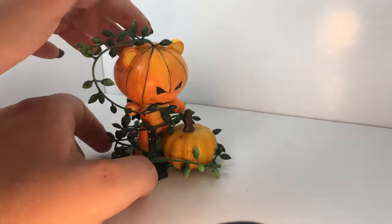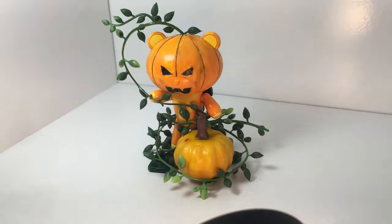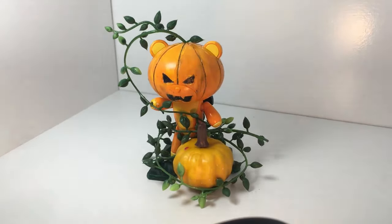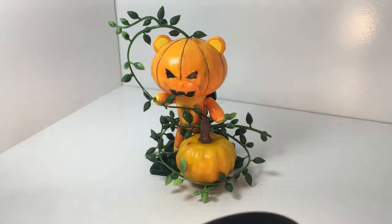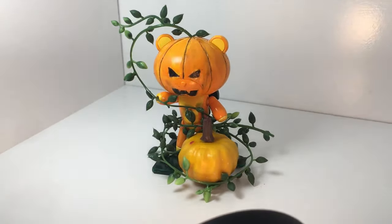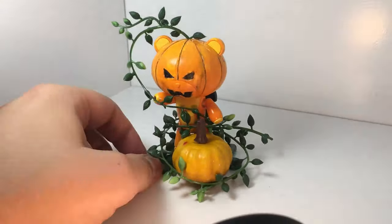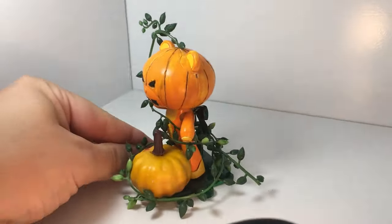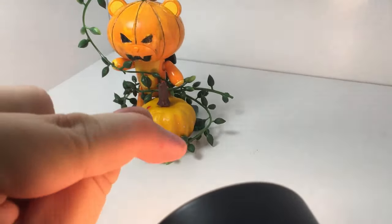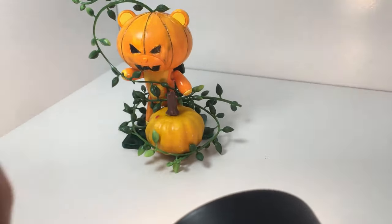For the head, what we did was score it — first with a hobby knife and then with a little wood chisel. We did those lines and wanted them to look a little rough, keeping with the rustic feel. Kids at home, if you're gonna try something like this, maybe get your parents to do the chiseling, so it's your dad who takes the big chunk out of his finger. Here's my battle scar — it was actually really bad, gushing all over the place, though it doesn't look that bad now.